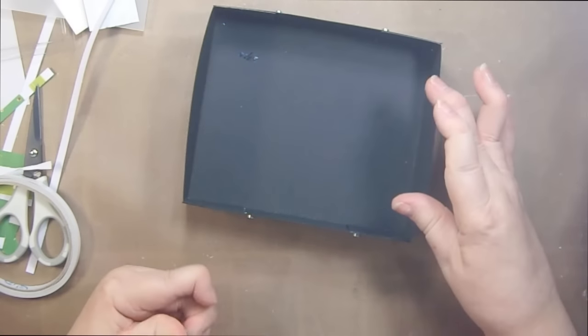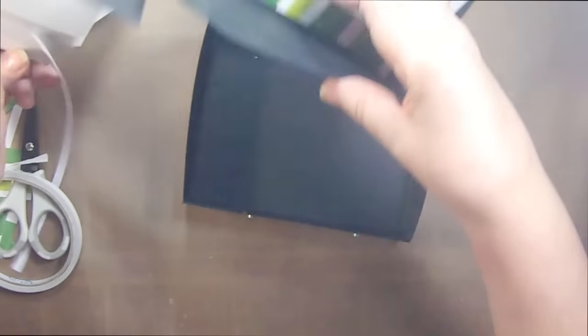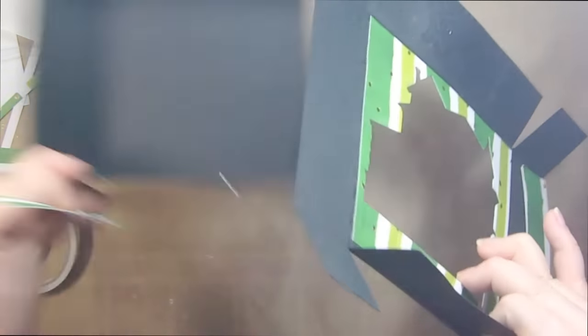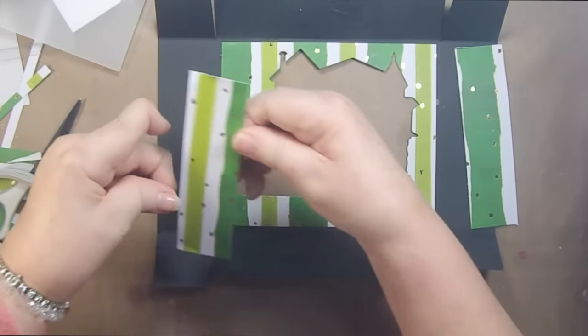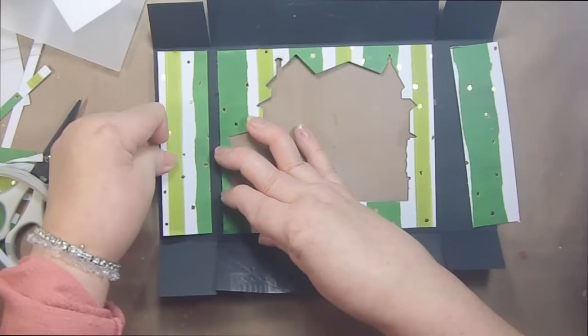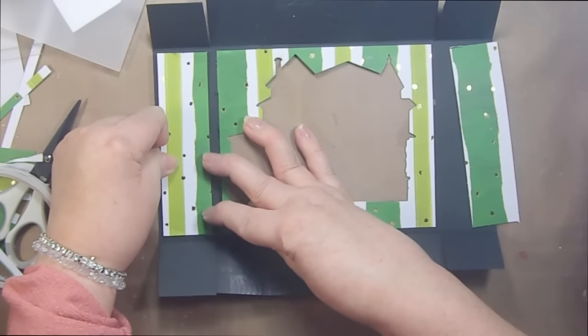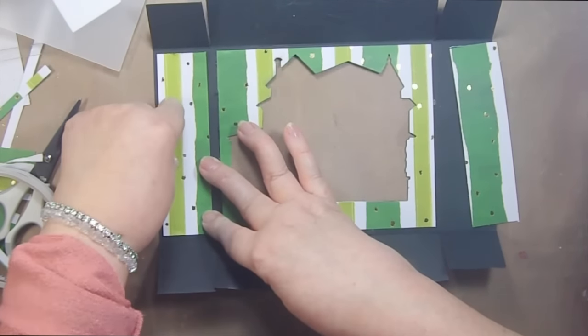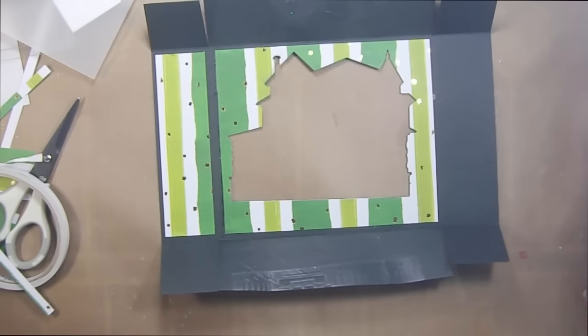We're going to cover the top and the ends of this box so that we're sure this is evened out. We're not going to cover the bottom and the top yet because we need to put our magnets on the bottom and the top obviously.